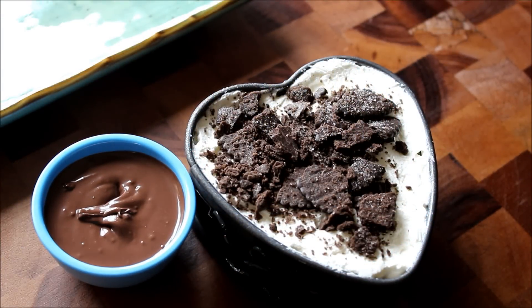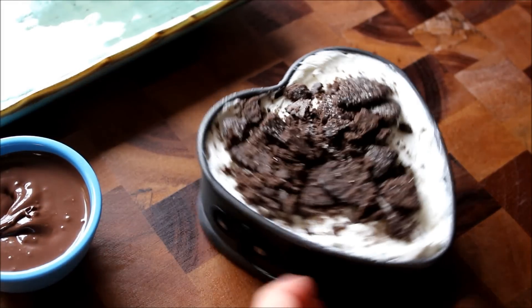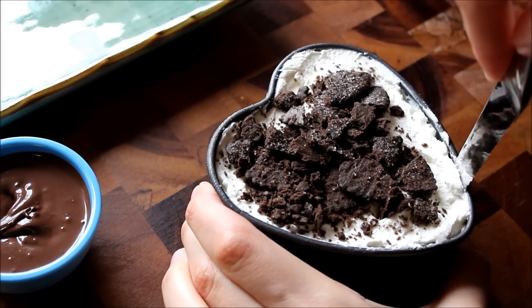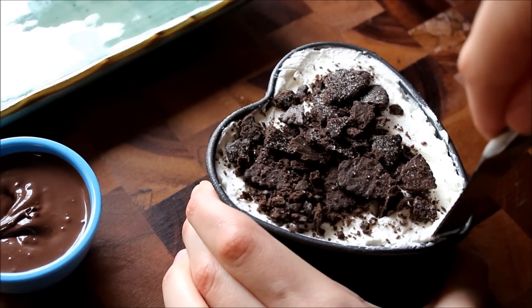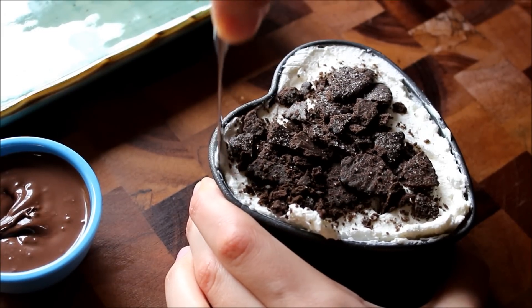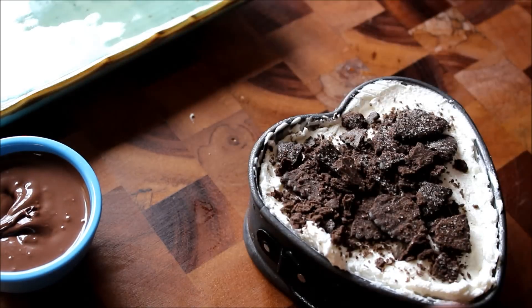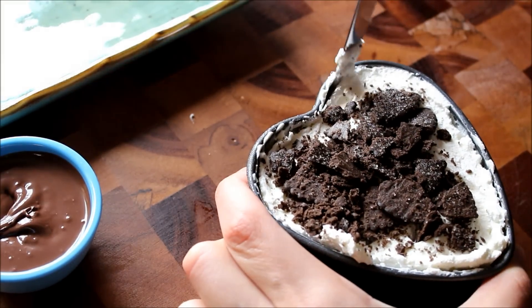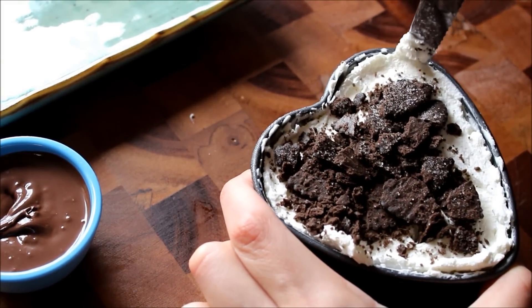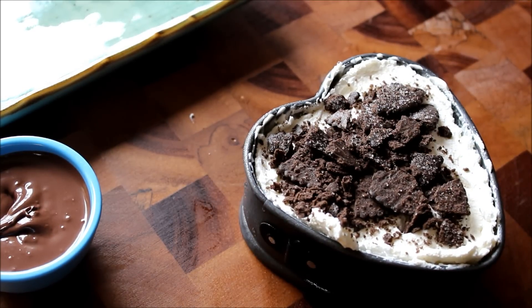Here we have the heart cake. I just have some melted chocolate to garnish it with. I took it out of the freezer — it's been in there for an entire day. I'm going to use a knife to go around the edge just to be safe. You can put plastic wrap or saran wrap inside the pan and fill it up so it's easier to take out. If you use a regular cheesecake-sized pan you definitely want to do that.